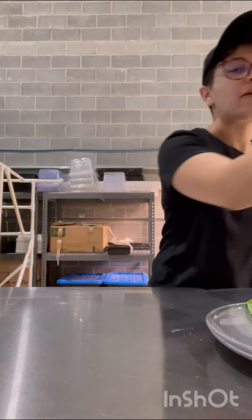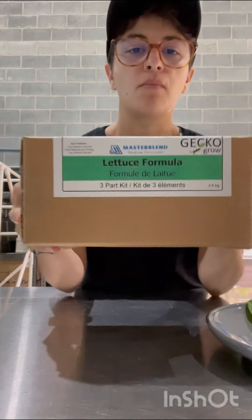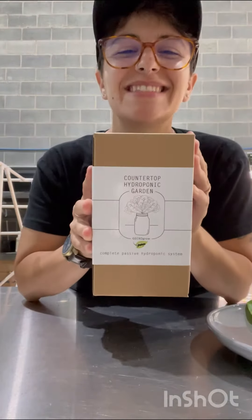These are the lights that we use here at the farm. If you have one mason jar, you really only need one 12-inch light. The other thing you are going to need is nutrients. This kit here will last you — and I kid you not — years, and if you don't have one already, we also carry these on our website.